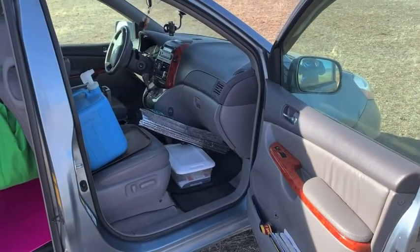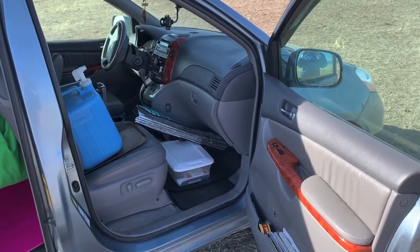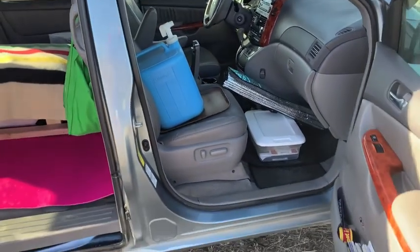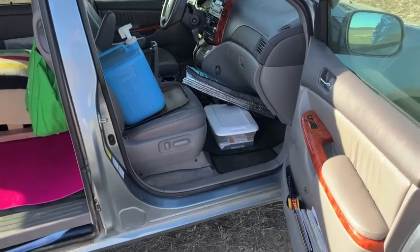I recently took Blueberry out on a road trip to Montana, about 1800 miles. I took most of my stuff out, but I wanted to put a few things back in just so you could see how I organize everything.